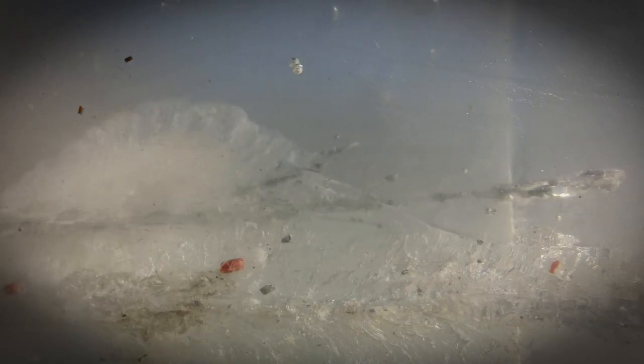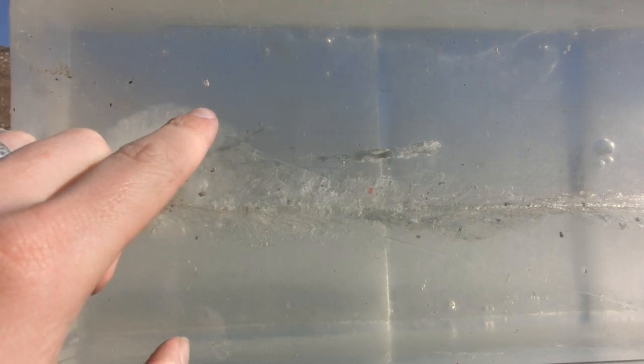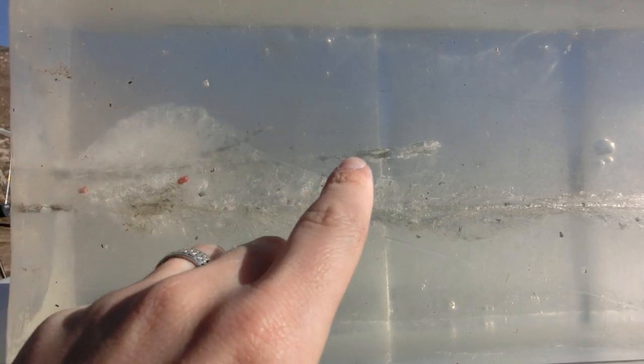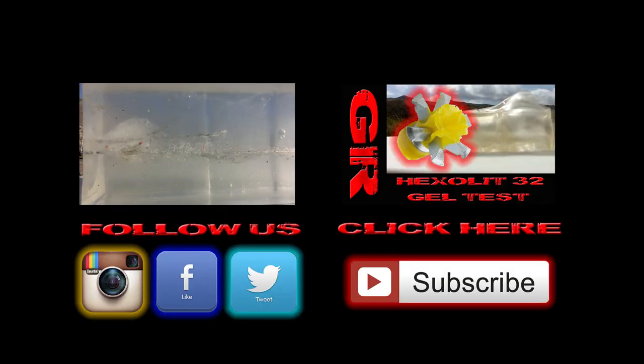After that, we see the immediate disintegration of the projectile as it reached out all the way to the 7.75 inch mark. Pieces of bullet and shrapnel completely disintegrated and reached out to about the five inch mark, and the majority of the bullet made it all the way out to that seven inch mark.